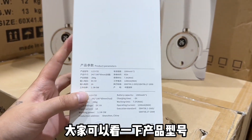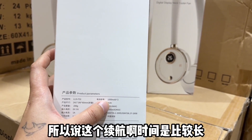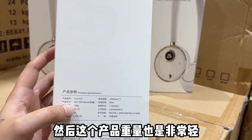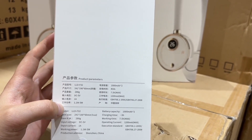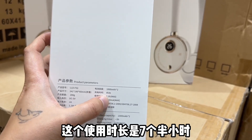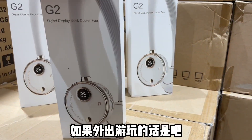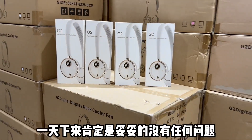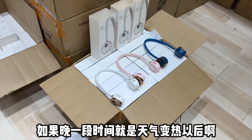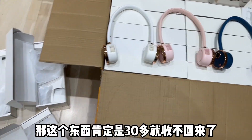盒子的背面有产品参数，大家可以看一下。产品型号，还有电池容量，它是两块1000毫安的电池，所以续航时间比较长。这个产品重量也非常轻，带到脖子上没有任何的压迫感。工作功率，使用时长是七个半小时，至少能用七个多小时。如果外出游玩一天下来肯定没有任何问题。这批挂脖无叶风扇幸亏现在收过来了，如果晚一段时间天气变热，30多就收不回来了。